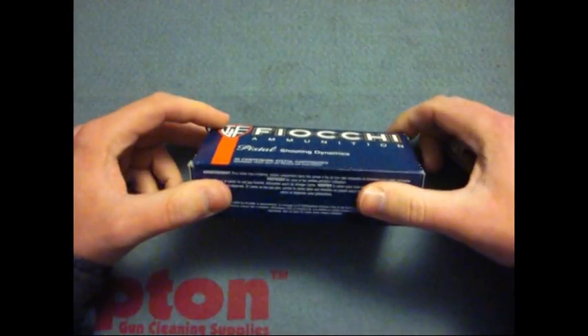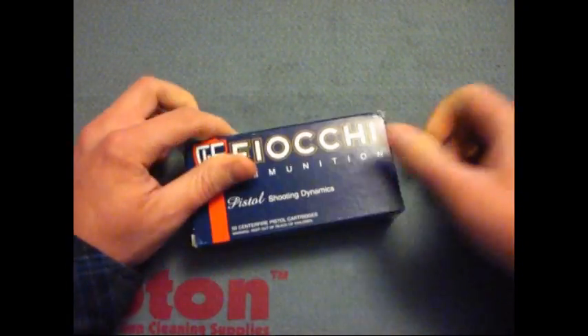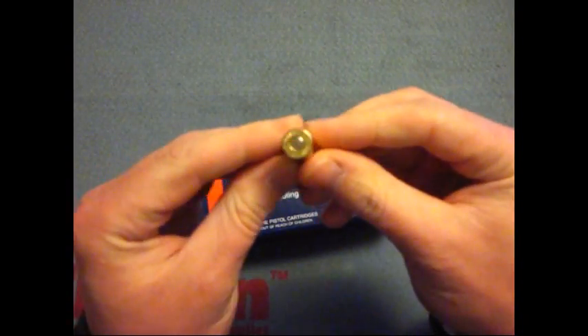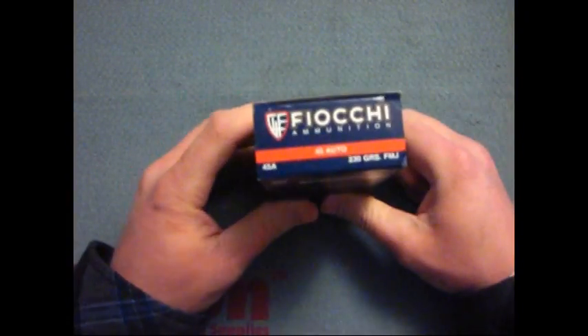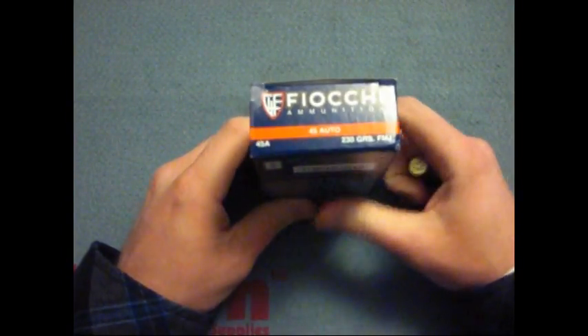I've shot a good bit of this stuff. This stuff is just really good overall. I can't really say anything bad about it. It's not really too dirty — and what does it even matter if it is dirty? You just clean your gun. It's not that huge of a deal.